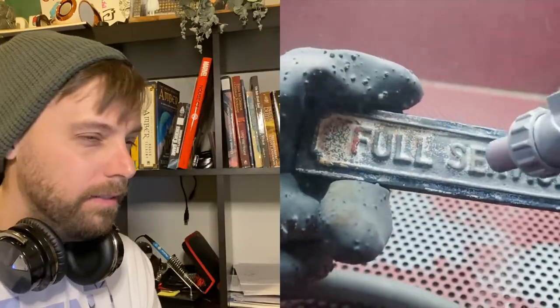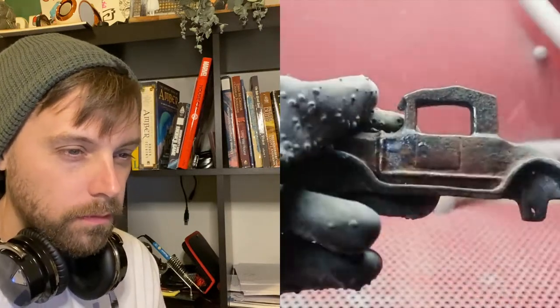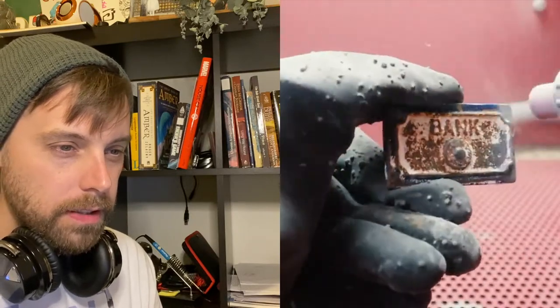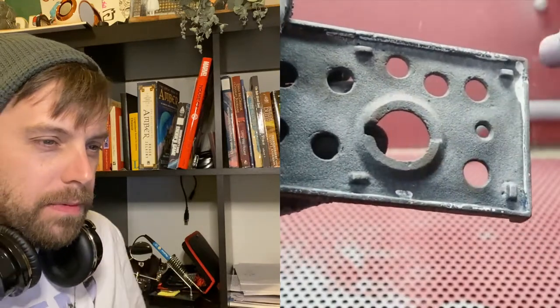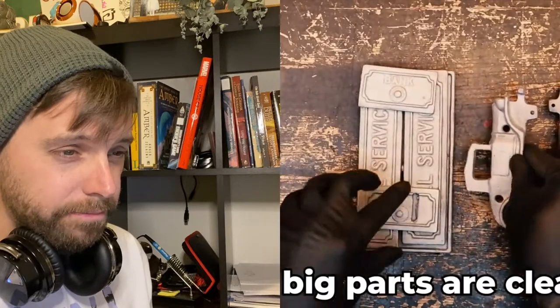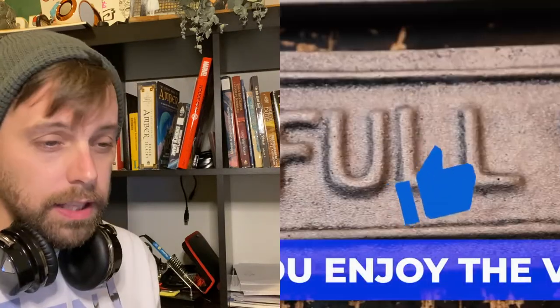Oh, sandblasting again — I love it. It's so pretty. I love it. Humans are pretty cool sometimes — we're like, hey, if we hit it with sand it won't ruin the metal and it'll take out the stuff on the outside. Good thinking, guys.